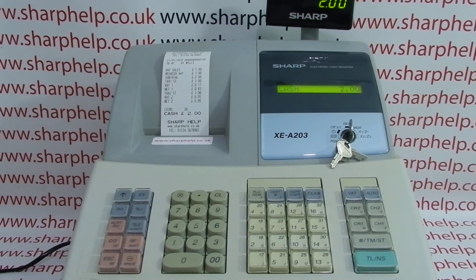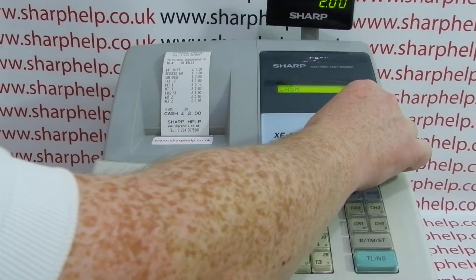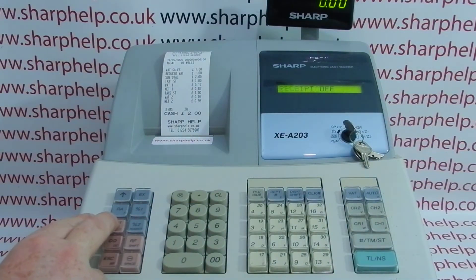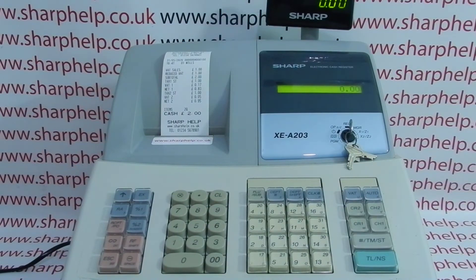If you've got the receipt switched on you'll get an auto receipt printout. I'll turn the receipt off because we don't want one printed with every test sale.